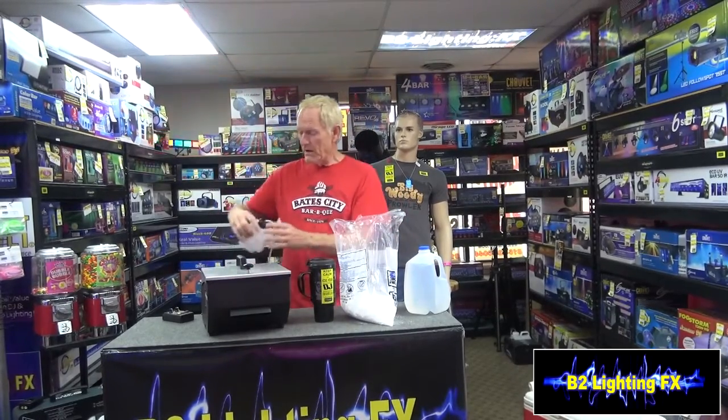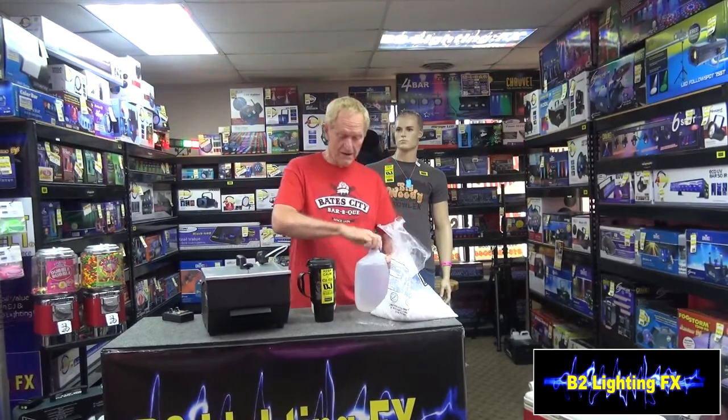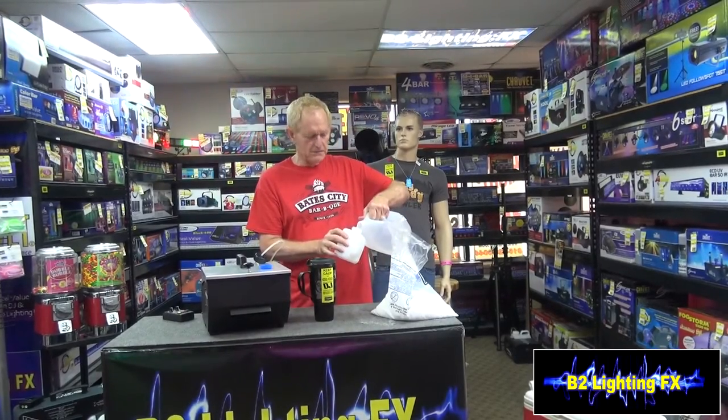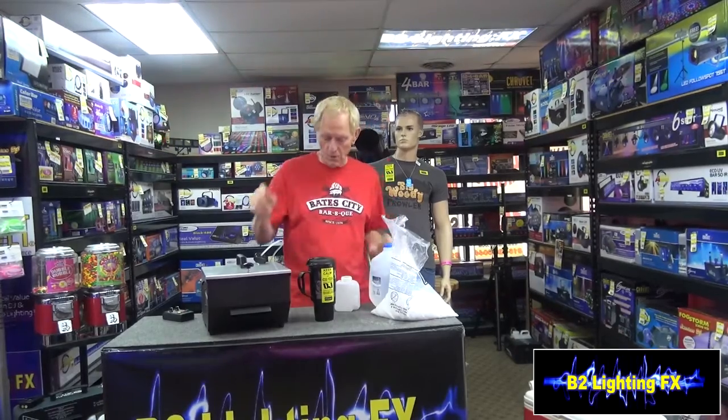Here's our machine. We're going to fill up the fog container instead of fog juice with distilled water. You don't want to use tap water. You don't want to use water from the tap or anything besides distilled water, because if you get impurities in the water it'll clog up your fog machine. So we got the water in there.